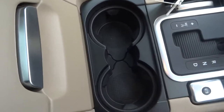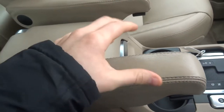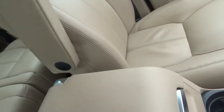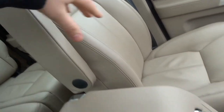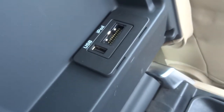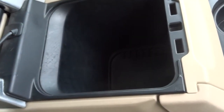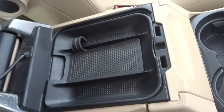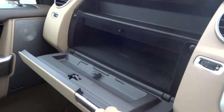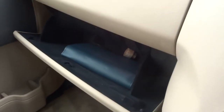There are a couple of cupholders which can be raised or lowered to where you want them, plus a nice armrest, USB and iPod ports, and storage underneath. Discoveries also have two glove boxes — the top one and the bottom one, which holds the owner's manual pack and the locking wheel nut.